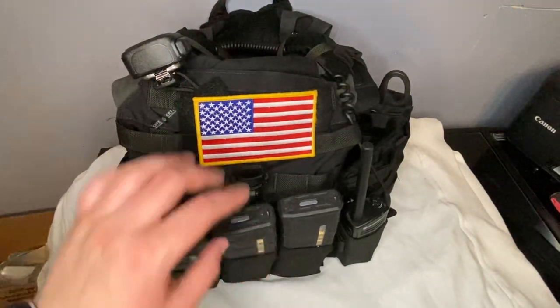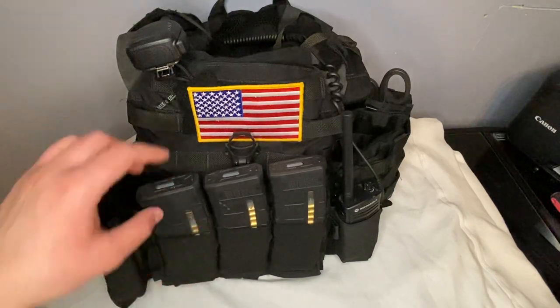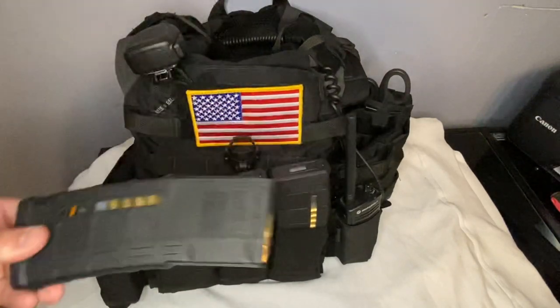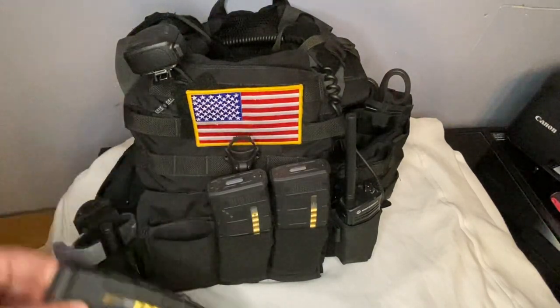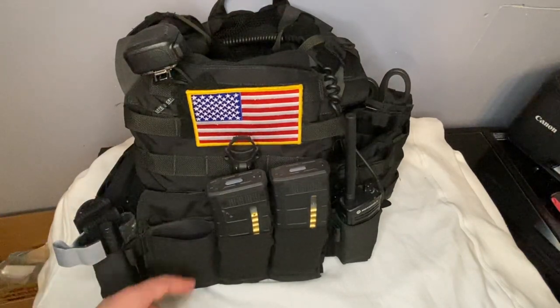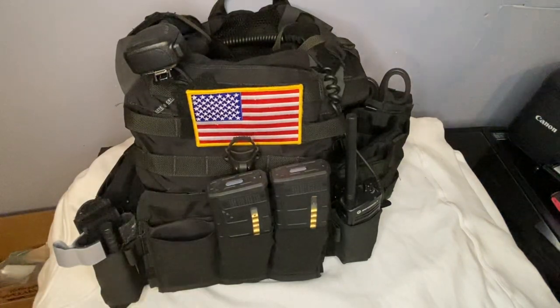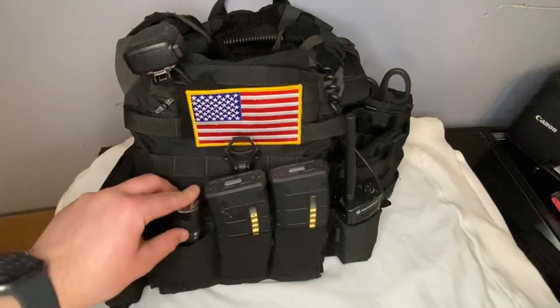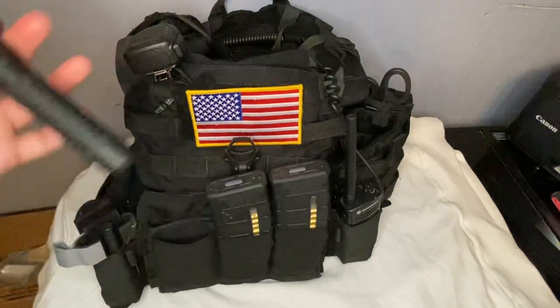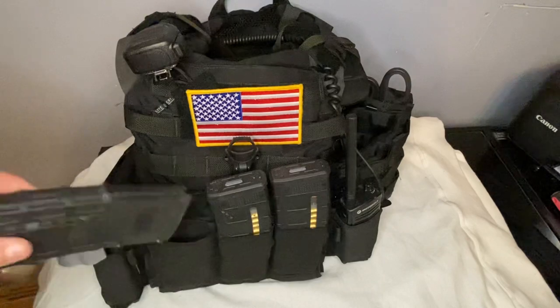I have a Blue Force Gear 10-speed triple mag pouch with three Magpul M3 windowed PMags, loaded with 28 rounds of just normal 5.56, nothing crazy. What I like about the Blue Force Gear 10-speed pouches is that when you take the mag out, the pouch goes kind of flat and you can put all different types of stuff in them — flashlights, multi-tools, pepper spray, radios, whatever you want.